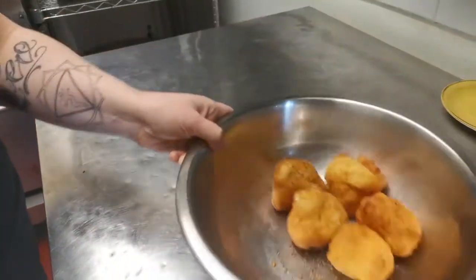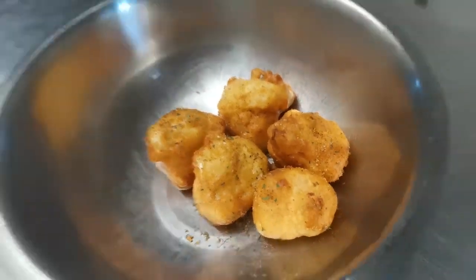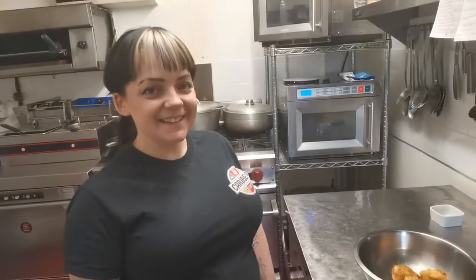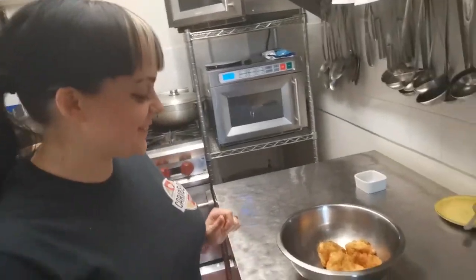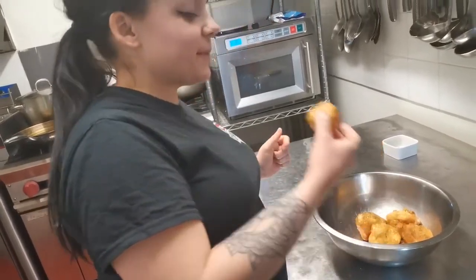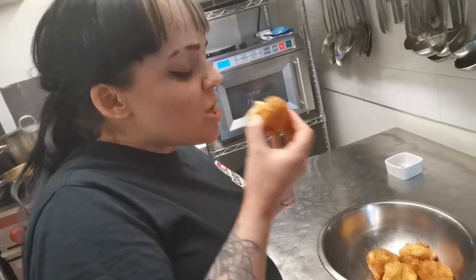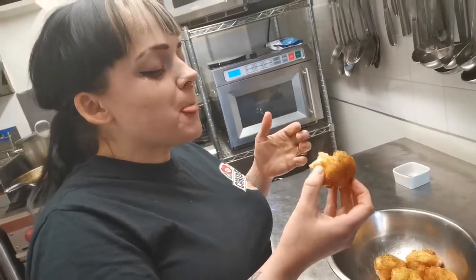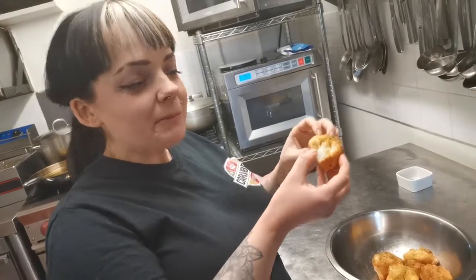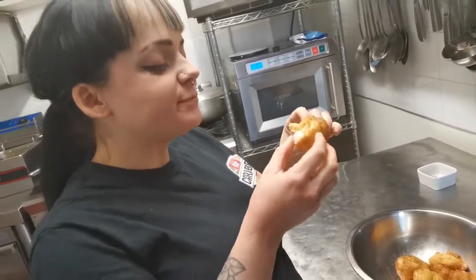And there you have these mega easy and simple to make cauliflower nuggets served to you at the Caribbean Kitchen. Do you want to try one? It's a bit hot. Mmm, they're good. Wicked. Yeah, they're nice from the heart though.